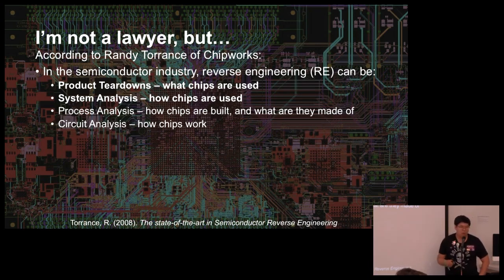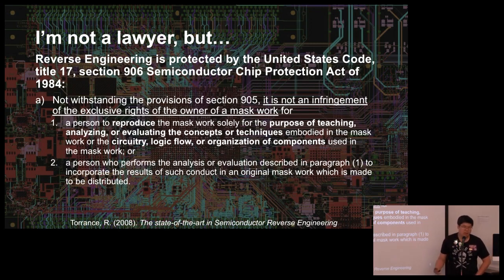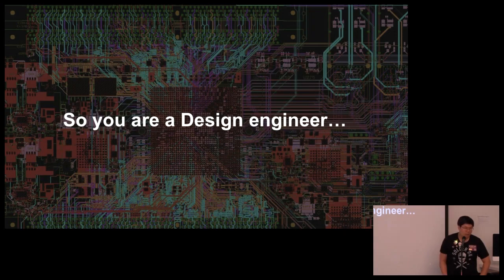On the legal side, according to Randy Torrance of Chipworks, in the semiconductor industry reverse engineering can encompass product teardown — what chips are used — and system analysis — how chips are used. Those are the main points we focus on, since I don't do process analysis or circuit analysis at the die level. I don't have equipment for chip decapsulation. In the United States code there is an actual statement that says you can legally reverse engineer.